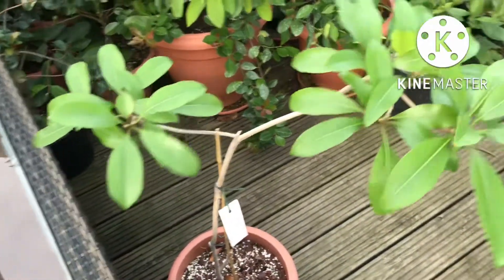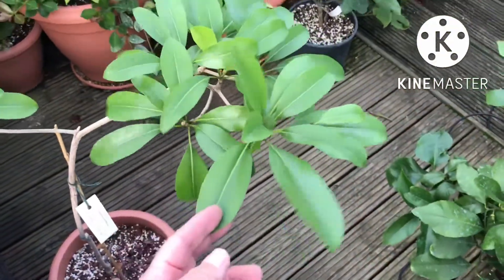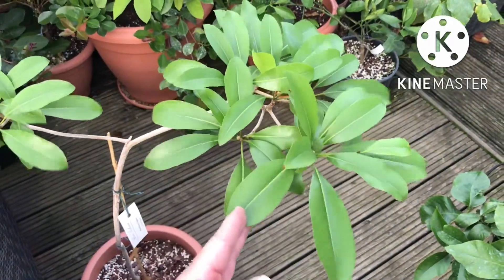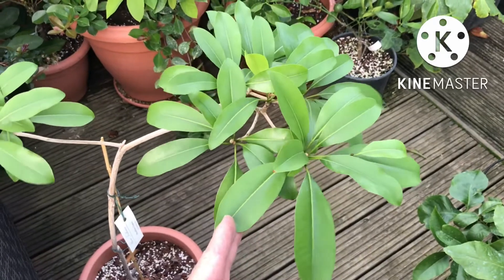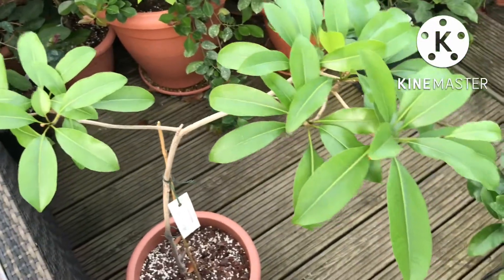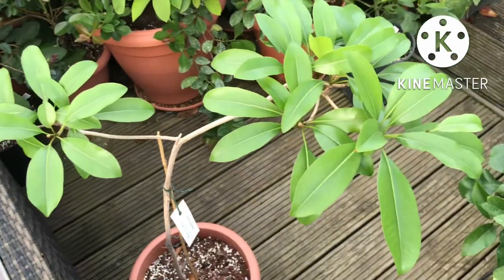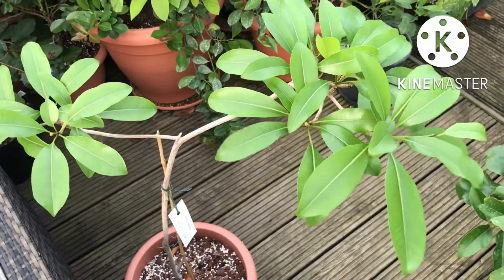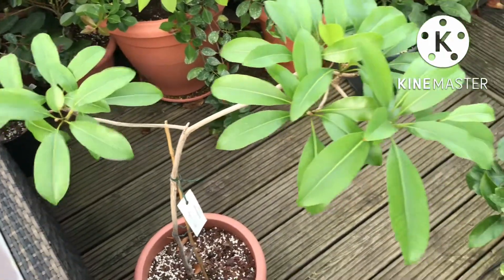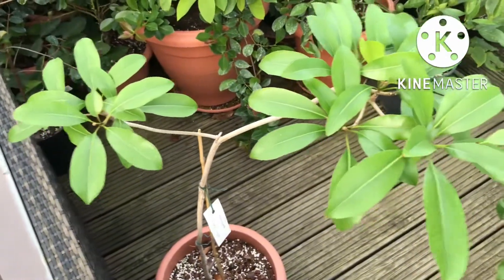I decided to leave it in the summer house after repotting it. The downside was we had record-breaking temperatures for the UK — mid to higher 30s Celsius in July, well over a hundred Fahrenheit. When I looked in the summer house it was actually a good 10 degrees centigrade warmer than that. What did happen is the plant lost all the leaves that were on it — literally dried up or burnt up, probably because the roots were compromised.